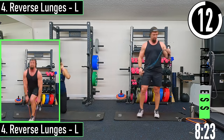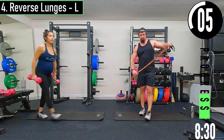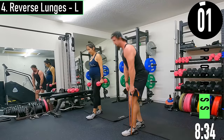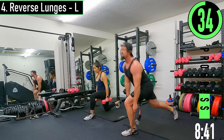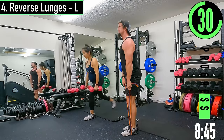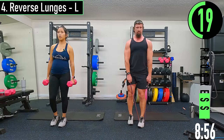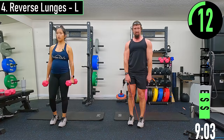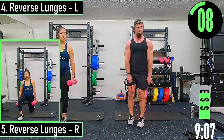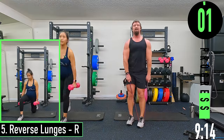Now we're going to set two here, back into the reverse lunges left side. Here we go — dropping back, big step, drive back up. Halfway, push it out. Switch sides.